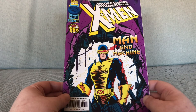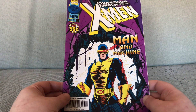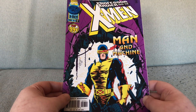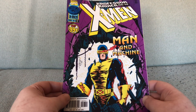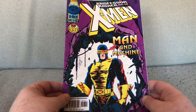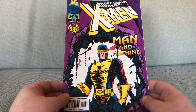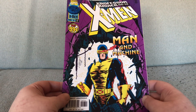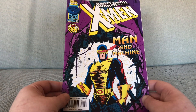My favourite member of the Excellent Men that isn't January Jones is Cyclist, Scott Summoners. Cyclist doesn't always get the cool-looking covers, and he doesn't get them anywhere near as often as Wolfman or any of the women. When a good cover comes along with Cyclist looking boss and badass, you have to savour it.